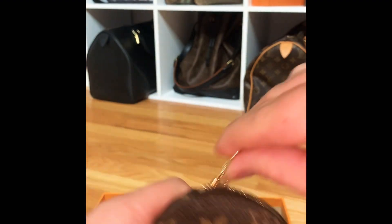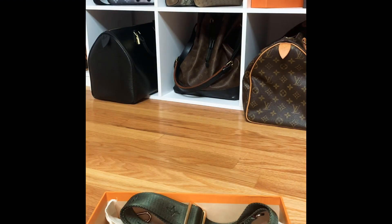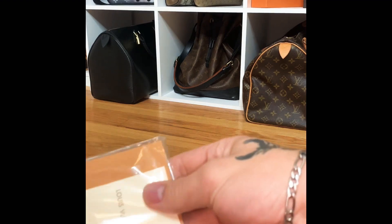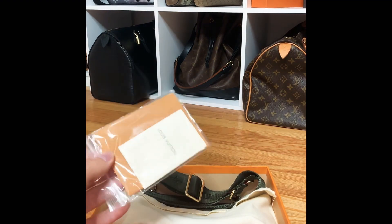The date code is right there on the side, and all three pieces should have a matching date code. You would think they would anyway, because if anybody were to try to rehome, resell, or split the items up for maximum profit, how would you be able to authenticate the pieces? So they should all have a matching date code, and we'll go over the locations of those as well.